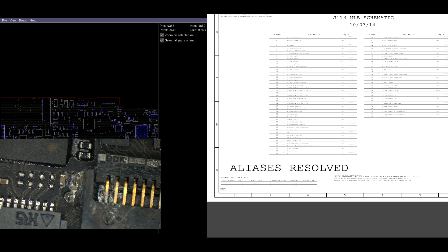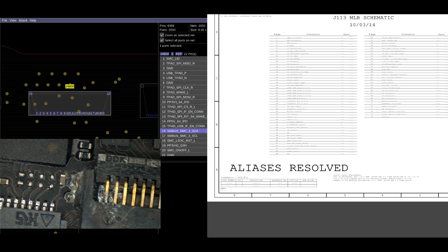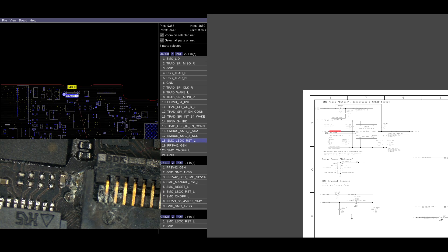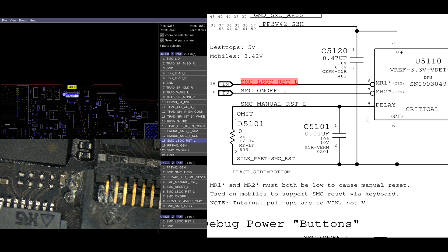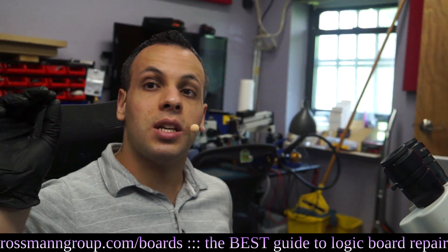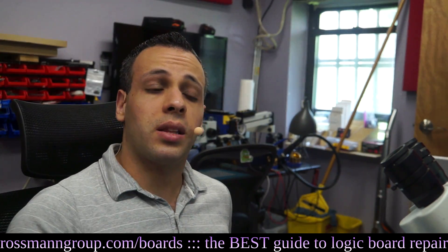If you look over here at the trackpad connector J4800, you'll see a list of all the signals present. One of these signals is SMC-LSOC-Reset-L, which goes to U5110. U5110 is for SMC Reset. The SMC can be reset by the trackpad, and it can also be reset by SMC-ON-OFF-L, which is your power key. So when you reset the SMC by holding down the power key, you're telling the SMC Reset IC to reset the SMC.